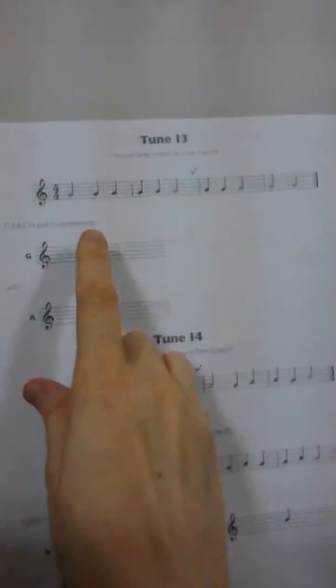Let's take a look at the music sheet. One, two, ready, go!